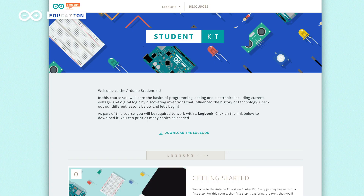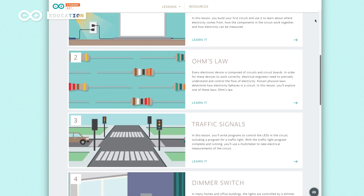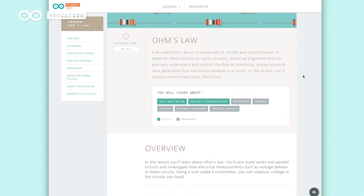Nine step-by-step lessons are available following a linear path with up to 25 hours of learning time, covering basic concepts of electricity, safety in class, schematics, writing code, controlling a circuit, coding concepts, controlling a servo motor, among other interesting topics.